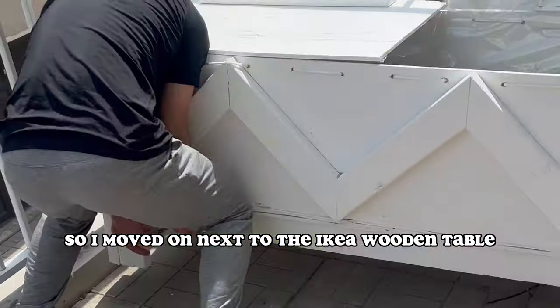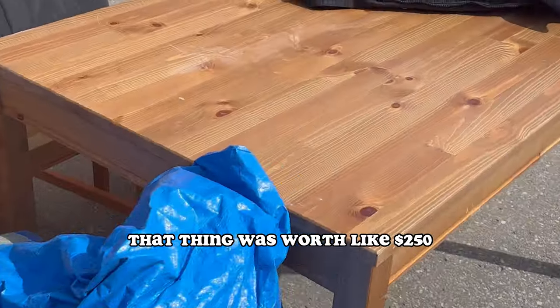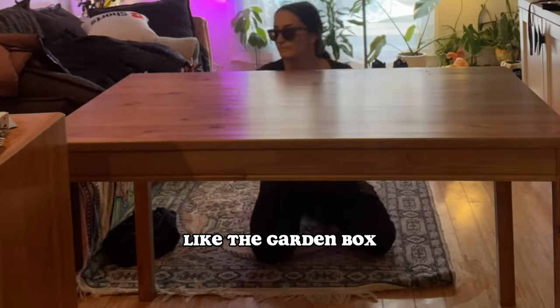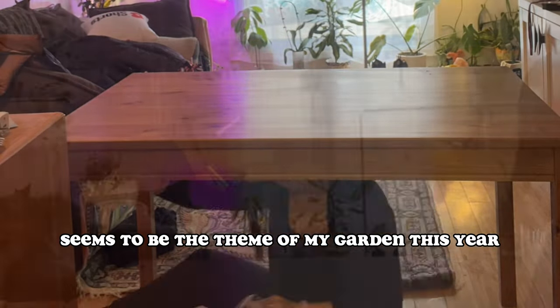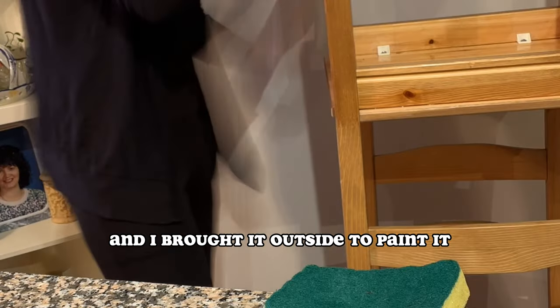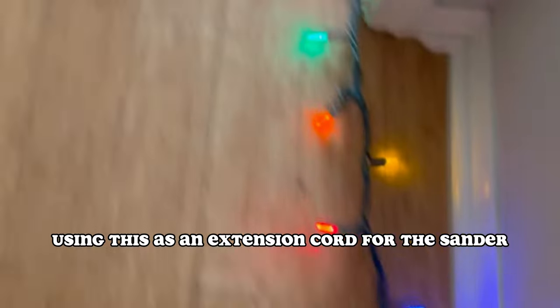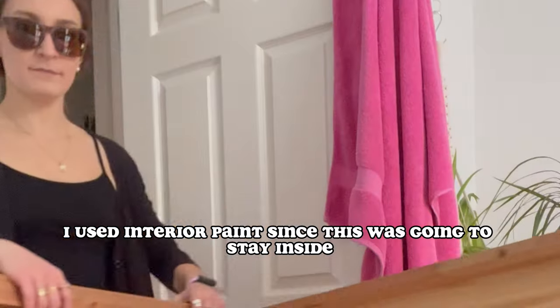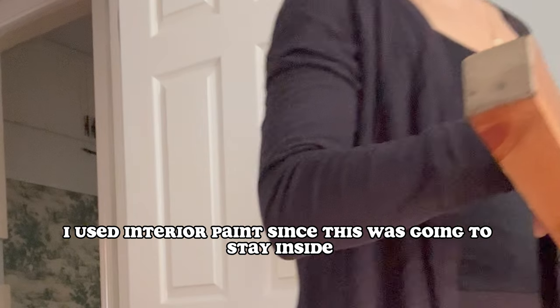So I moved on next to the IKEA wooden table — that thing was worth like $250. I decided to paint it glossy white like the garden box, because white paint seems to be the theme of my garden this year. But first I had to clean the table and chairs, then I brought it outside to paint it. I'm using this as an extension cord for the sander.